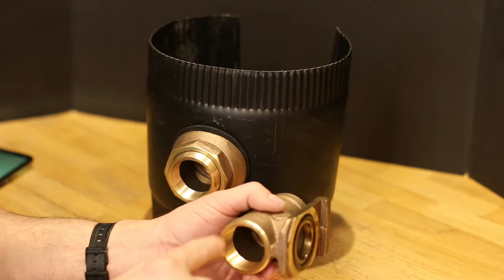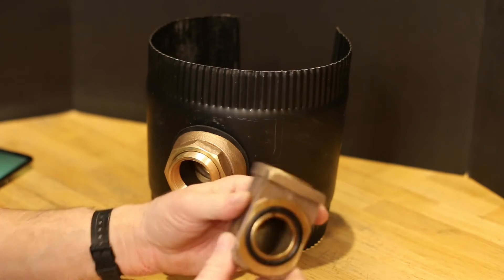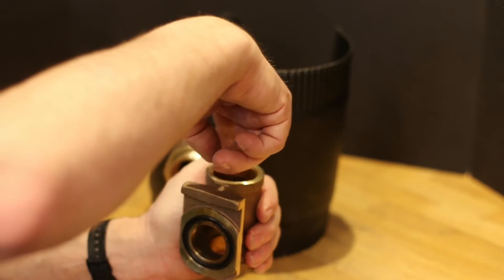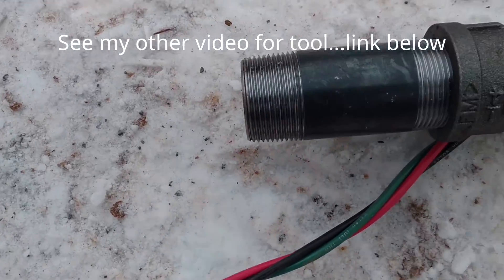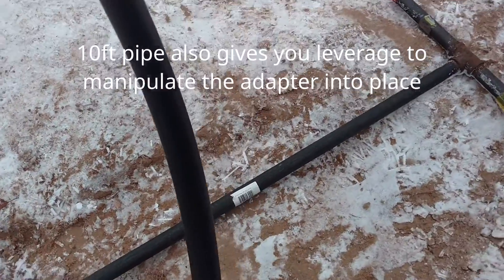Next we have this part that goes inside the casing — this is the side that gets connected to the pump. Your poly pipe goes in there with an adapter, and then the tool that you drop this down with gets screwed into there. This is my tool here: it's got a one-and-a-quarter inch pipe adapter and then a one-inch pipe that's long enough to reach the pitless adapter.